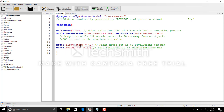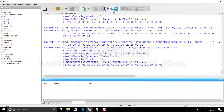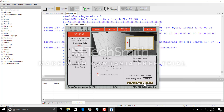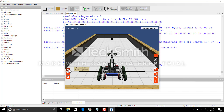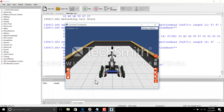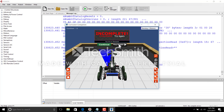Let's click compile and see if the program works. I'll download this to the virtual world robot and start the activity to see how it performs.